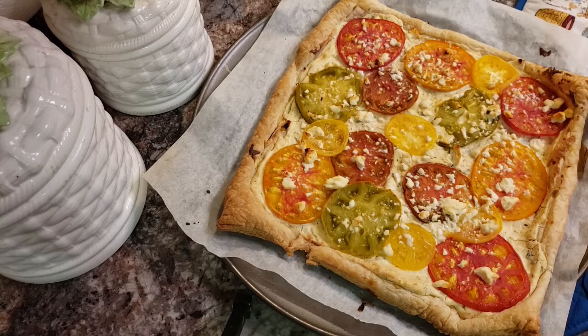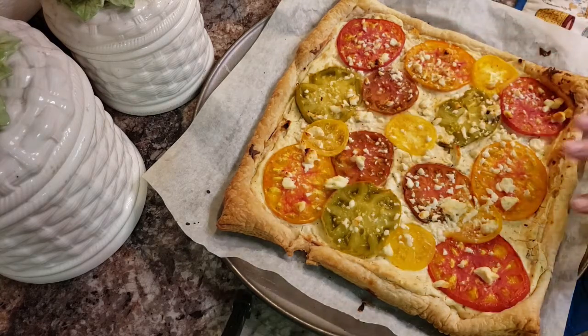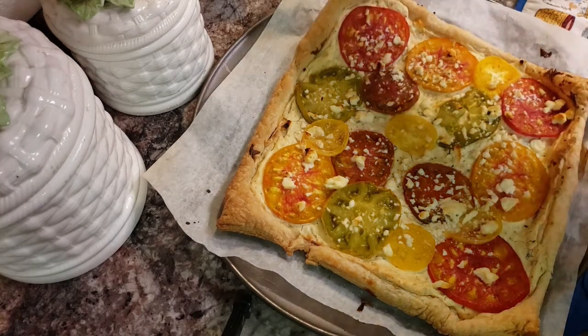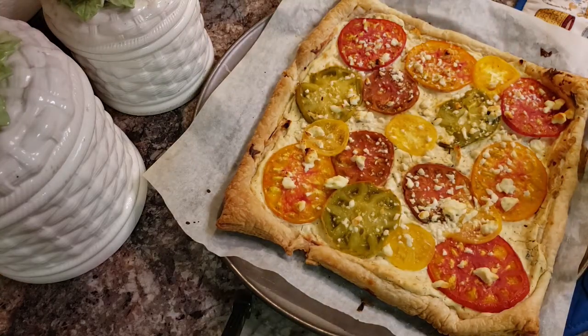So there it is completely finished. You can see how the edges have browned up and bubbled. All my cheese is melted. My tomatoes are cooked down a little bit and it is very nice and firm — it's almost like a pizza the way that you would think about with the crust. So I'm going to let this cool for a few minutes and then I'll move it off the pan and just cut it into squares, whatever size you choose.